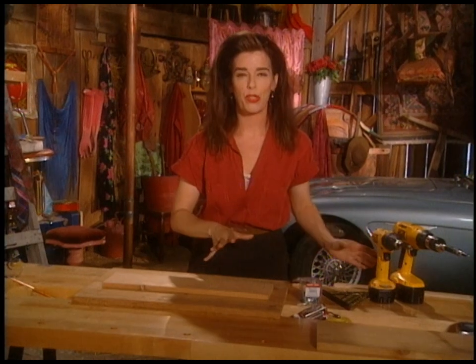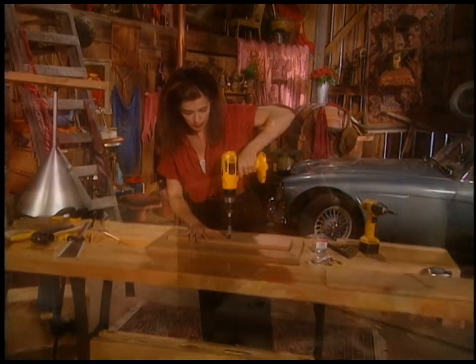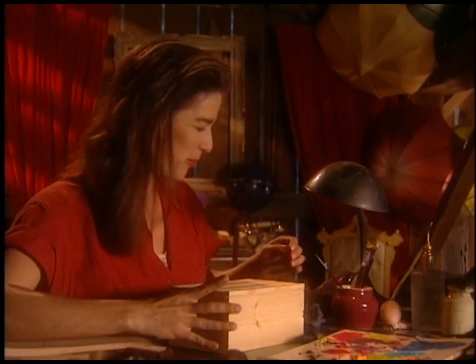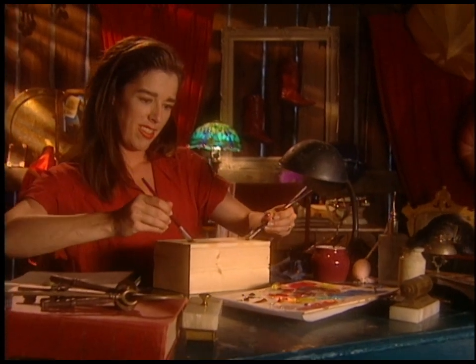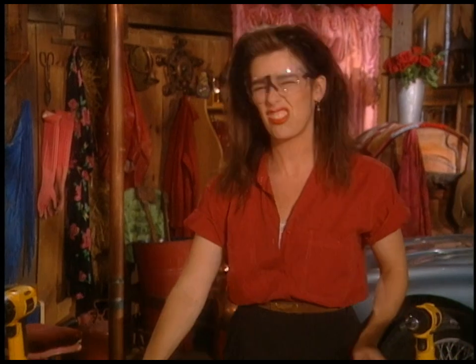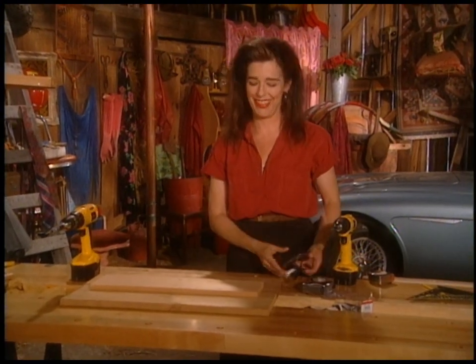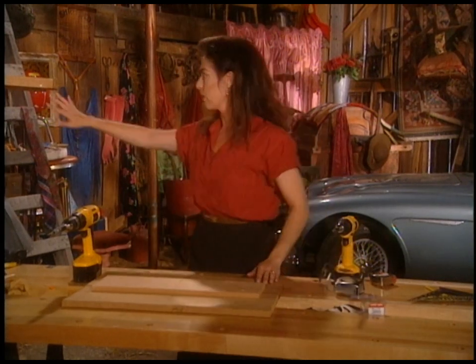I'll finish adding the screws and then we're ready to move on to the fence we're going to build around it. If you're the type of person who forgets to wear safety glasses like I am, I've been known to tape them on my face. Don't use high-friction duct tape though, because then you have half an eyebrow missing. The next thing to do is measure for the little fence that goes around the outside of the tray.